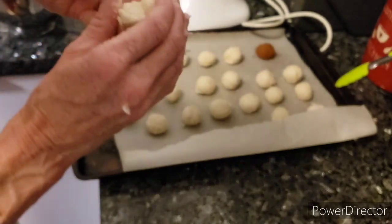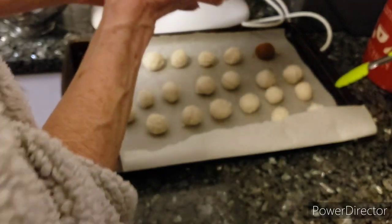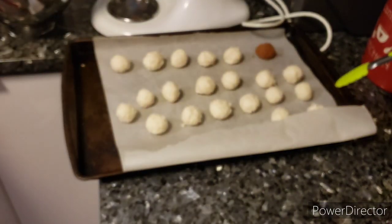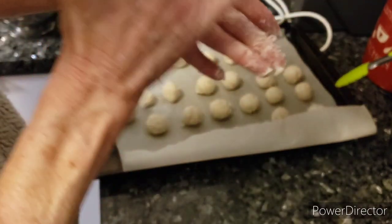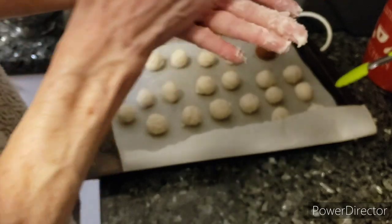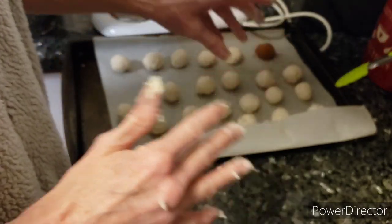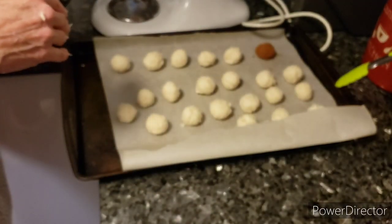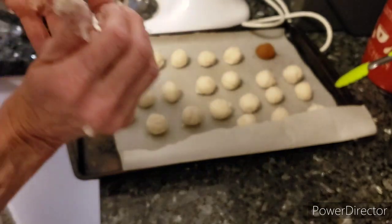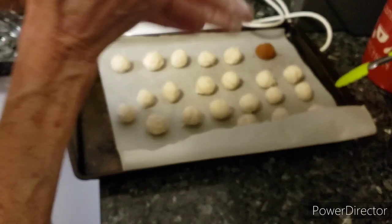I wanted to get the Irish potatoes done first. I'm doing corned beef brisket with some cabbage, red skin potatoes — we're going to celebrate St. Patrick's Day.